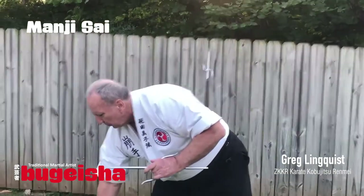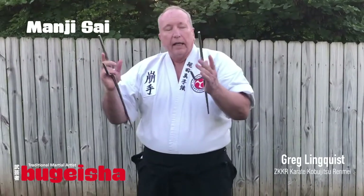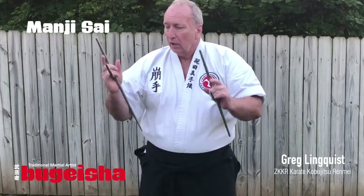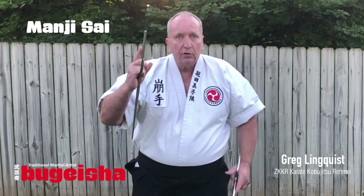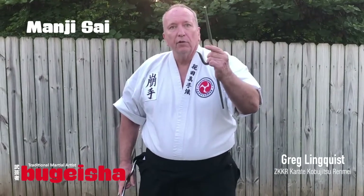So either one of these works great. I can't tell you why they're different, they just are. Mostly this one is used in pairs. This one's used by itself with the Nunte bow.